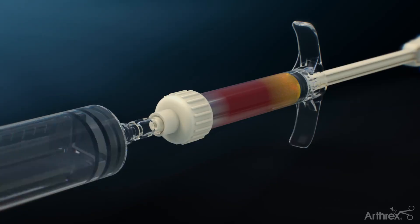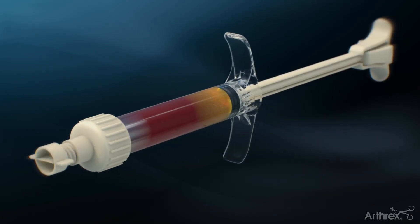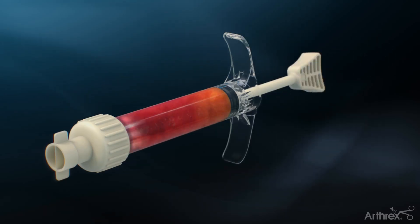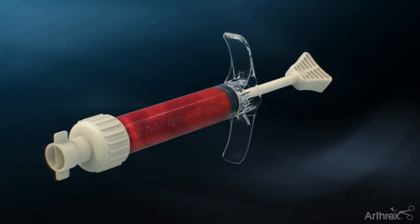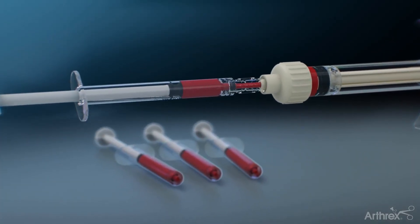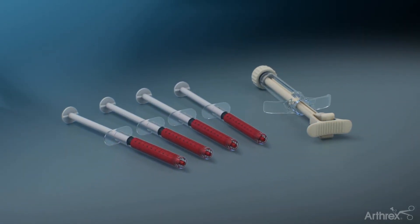We have the demineralized bone matrix and the bone marrow aspirate concentrate mixture, divided into five 1 cc syringes. I like to use 1 cc syringes because if you have multiple lesions, it's easier to subdivide how much total material you have and allocate it depending on where the lesions are the largest.